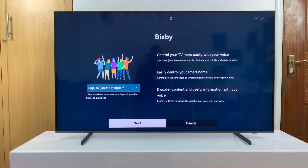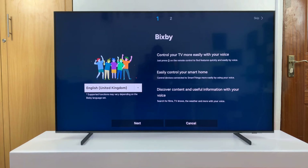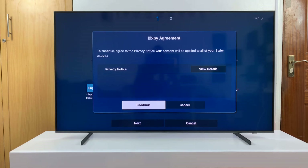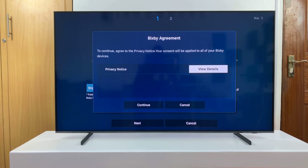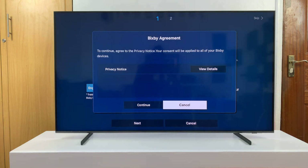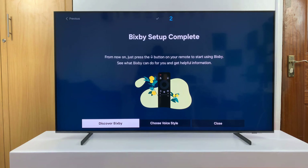The first thing you'll see is the option to set up your Bixby Voice Assistant. First, make sure you have the correct language selected and then click on next. It's going to ask to continue. You have to agree to the privacy notice — your consent will be applied to all of your Bixby devices. Go ahead and view the details if you need to, press OK, and then go to continue. And then you have Bixby setup complete.